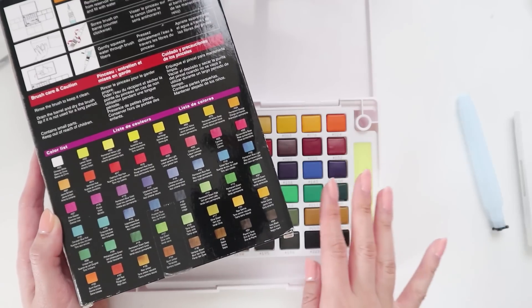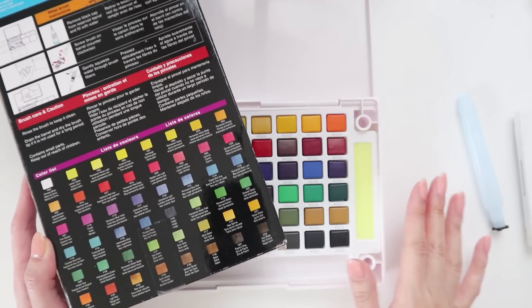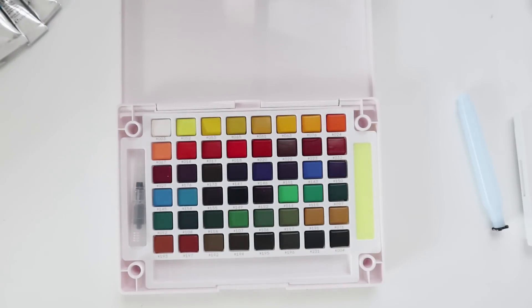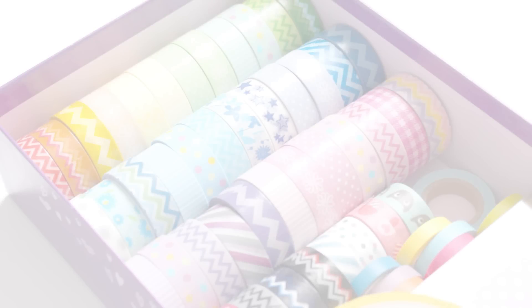Basically any color you could think of, they have it here. I might use this for my next Bullet Journal video — I'll have all the colors I need and can really test it out. Be sure to check out my June Bullet Journal video where I'll make sure to use this palette. That is everything I got from Blick Art. I really hope you guys enjoy the haul video. Be sure to check out my upcoming haul videos for all the other items I bought. Thank you so much for watching — this is Selena reporting from my room. We'll see you next time.